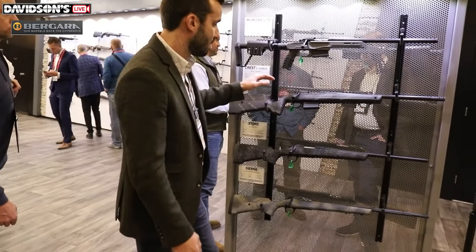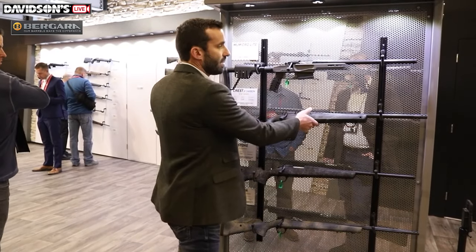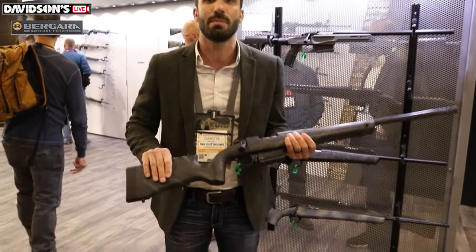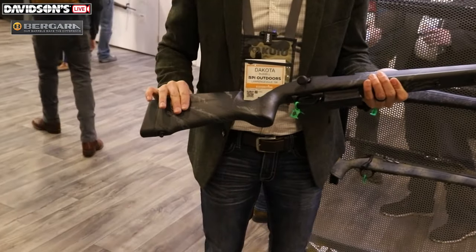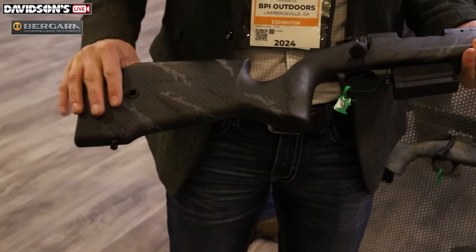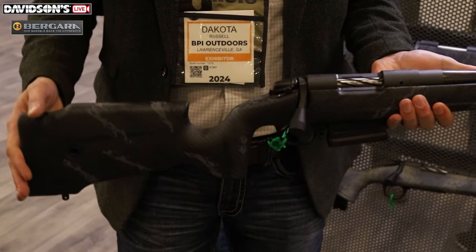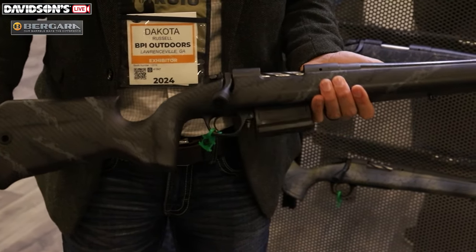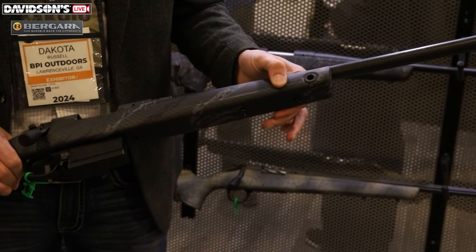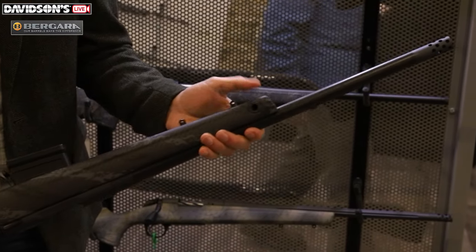Moving to the next model, the rest of the models are going to be our B14 series rifles. This is our B14 Crest Carbon — it's a Crest stock. We actually manufacture these stocks ourselves over in Spain where all of our B14 rifles are made. It has a vertical grip with a little palm swell, very comfortable stock. It feels like a high quality custom rifle as soon as you pick it up — smooth, beautiful carbon fiber finish on it. We've got flush cups in the front and rear on both sides of the stock.